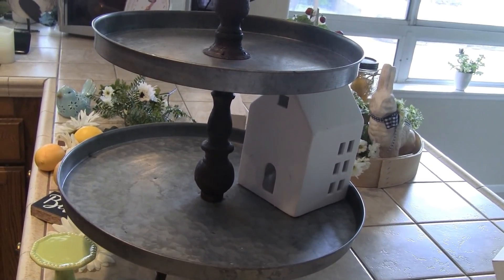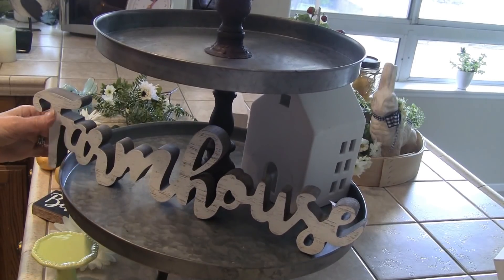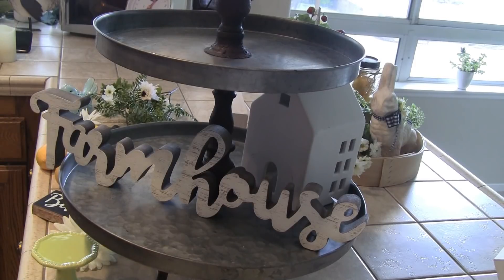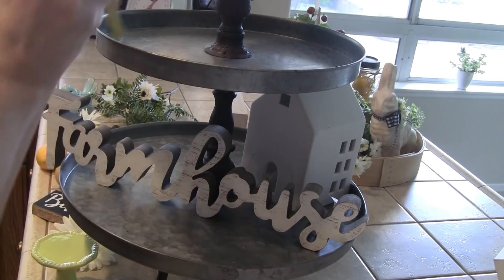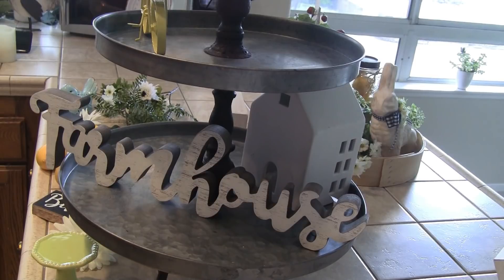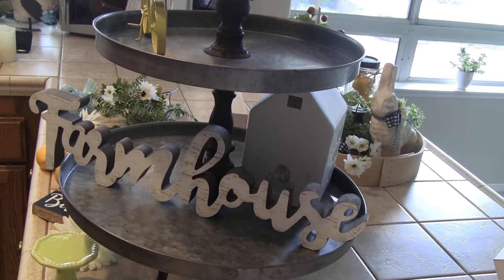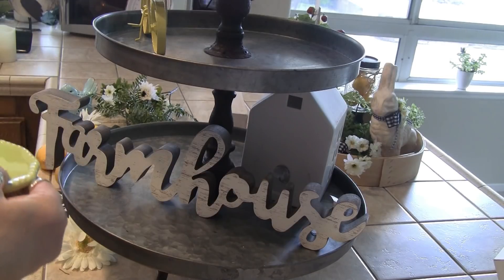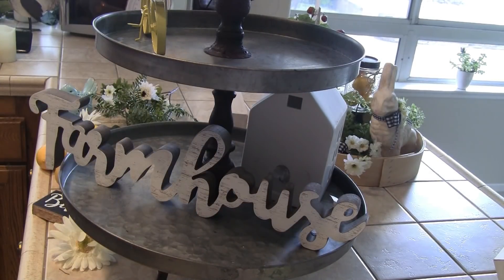For the bottom tier, I want to put in this farmhouse sign. I was thinking about putting it down at the very bottom on the table if it doesn't work out up here, but let's see what we can do. I think the bike is going to go up on the second tier. In the meantime, here's another one of the white houses that Lori gave me — she got me three of them, which I love. I use them all the time; they haven't really left this tiered tray to be honest.